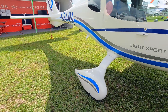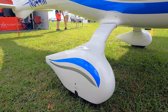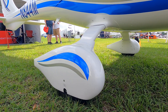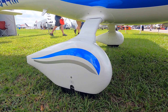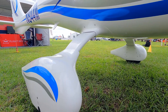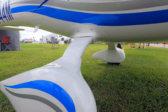Probably the biggest change from the prototype to the production S-LSA version, and the Part 23 version, is the main landing gear. It's made out of pre-preg carbon fiber. It's hollow, which is probably the first time it's ever been done. It took a lot of development, but it works really well and has passed the Part 23 landing loads, making it really suitable for hard landings and for training.